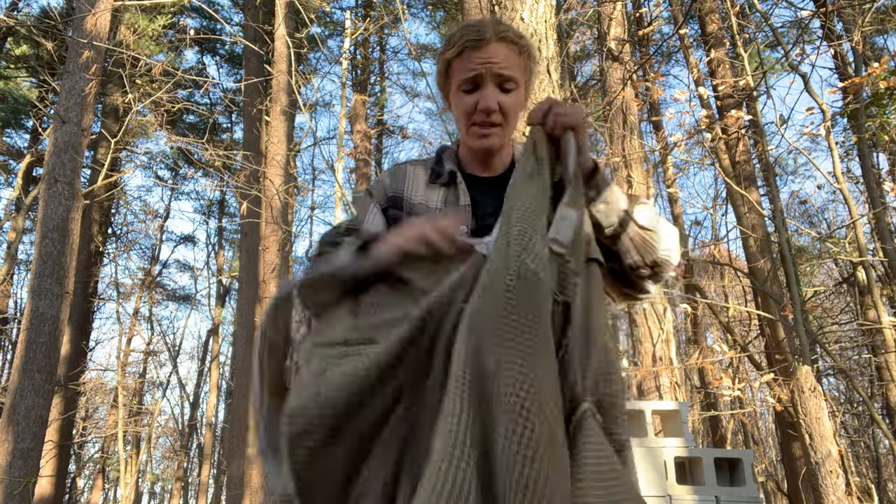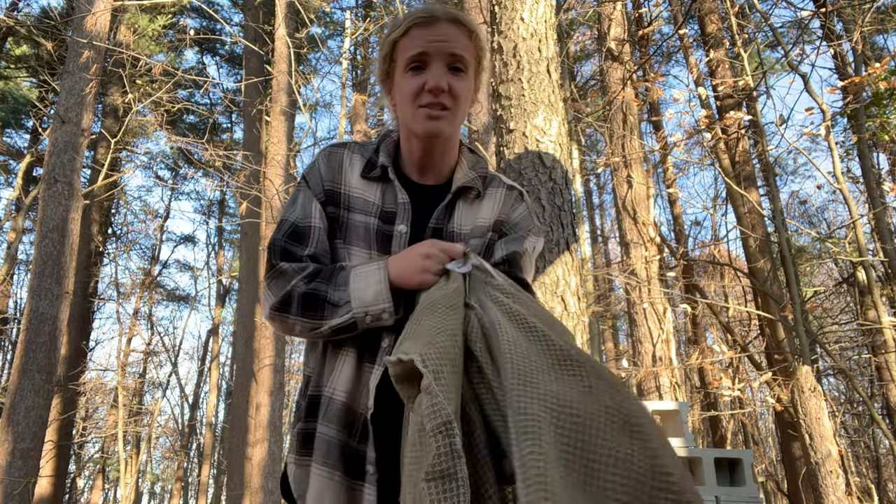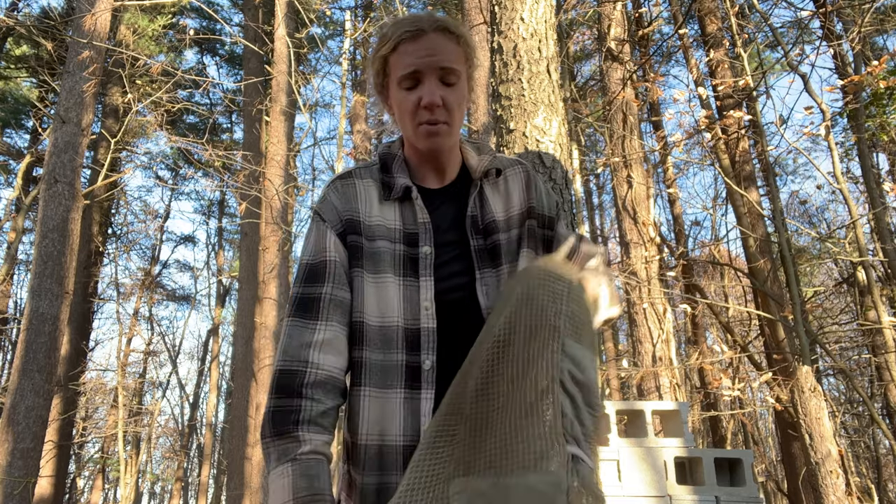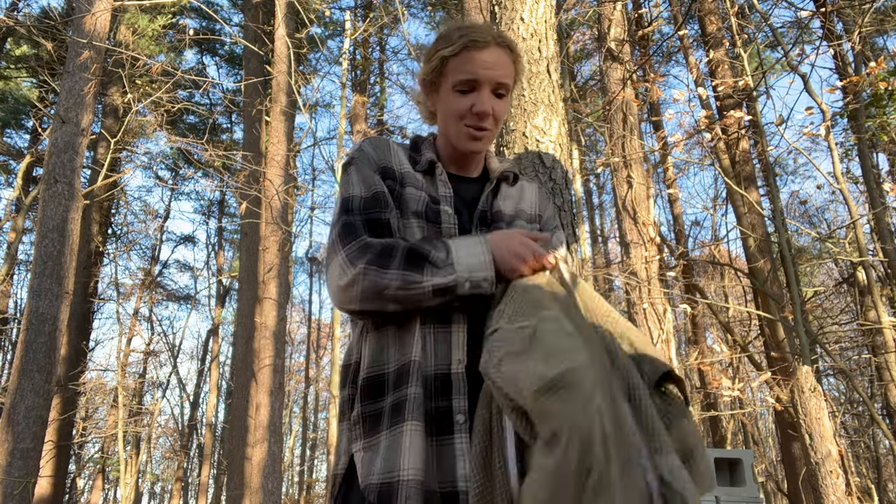I'll put my bee suit on because they're starting to be a little angry. It's like 55 degrees outside, so they don't really like being opened up when it's a little chilly. And have you guys ever noticed that some bees actually have a really gentle sting? Like when you get stung, it doesn't hurt as bad. You don't really swell up. But then other bees, when they sting you, it's almost like you can feel it in your nerves.